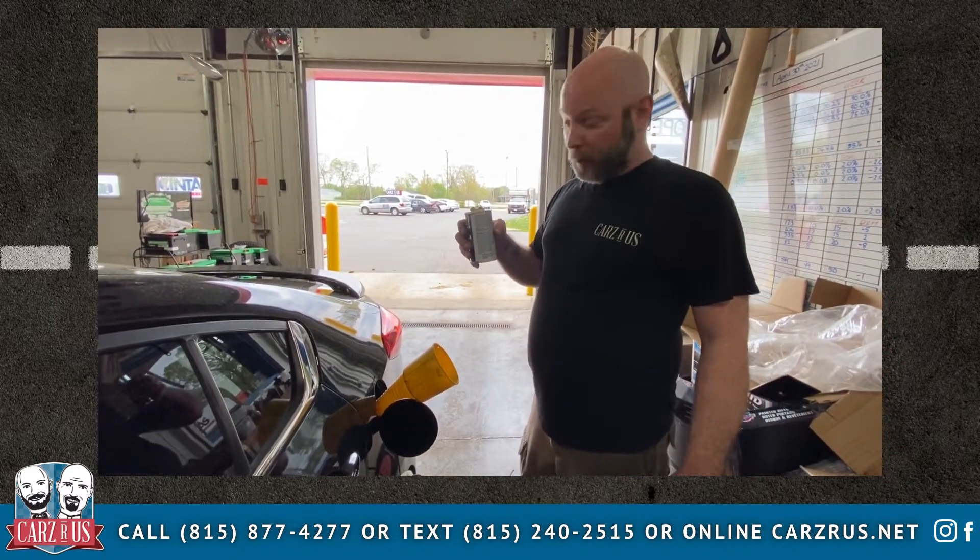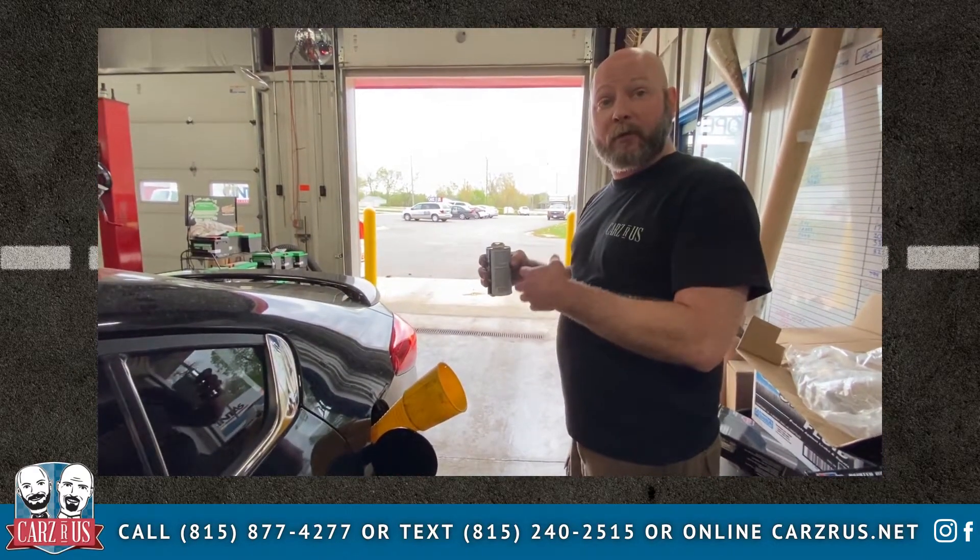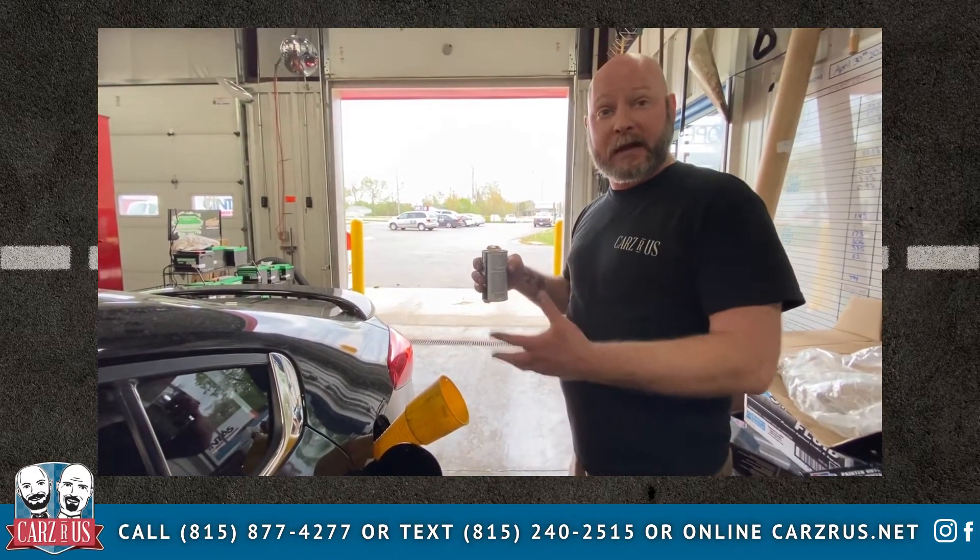In addition to the fuel cleaning of the direct injection up front, we're going to add this additive, 44K, to the gas tank. It will continually clean the entire fuel system.